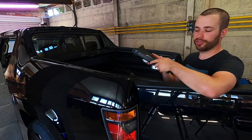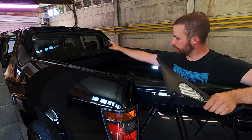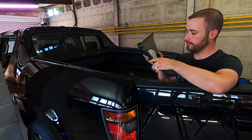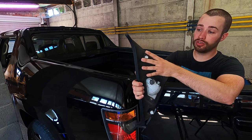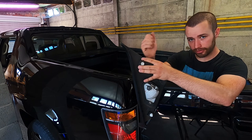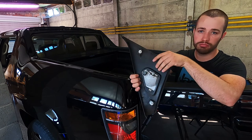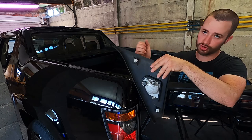The next parts are these two — the side lights on the bed. They have simple locking clips. To take them out, use a prying tool for interior parts, pry it out and it'll come loose. To reinstall, just line it up good and smack it in.